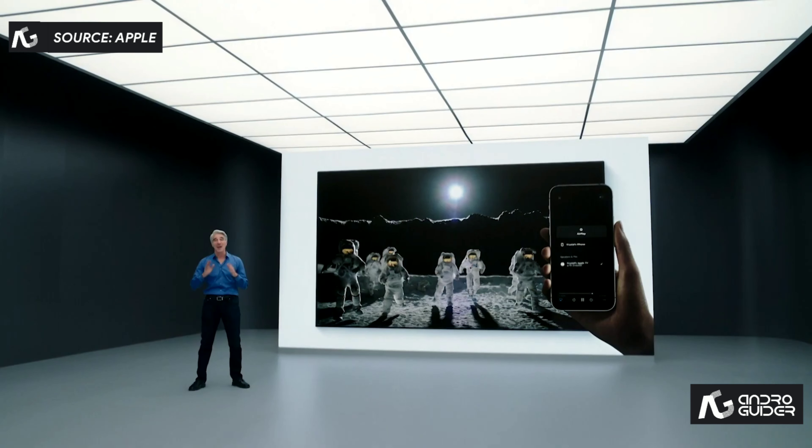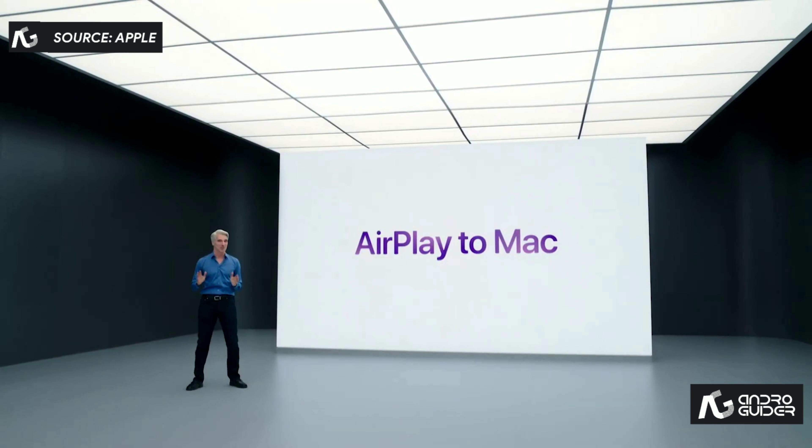There's another screen with its stunning Retina display that makes everything you watch simply amazing. That's why we're introducing AirPlay to Mac.